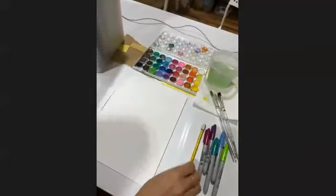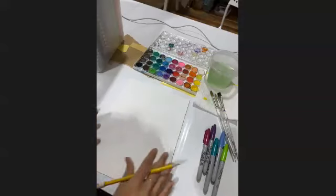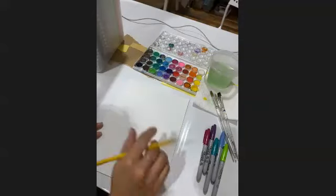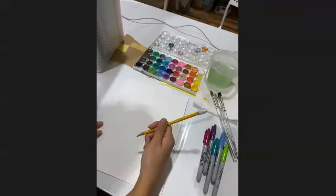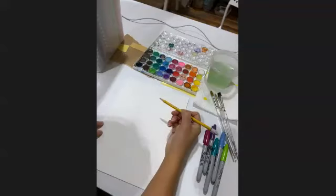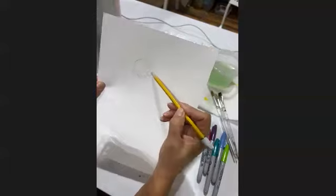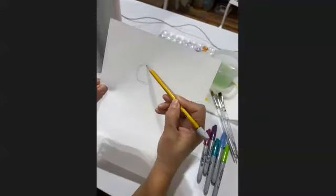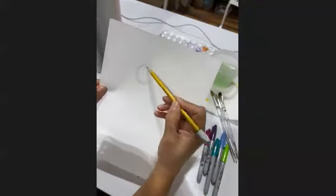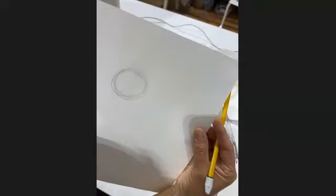I'm going to guide you through some of the steps of this page and then you'll get a chance to add whatever you want as well. I am going to start with my pencil right now. The first thing I'm going to do is work on the bird. You can make this bird as big or as small as you want, so I'm going to go a little bit bigger. I'm starting with a circle for the head — notice I'm just going around and around to make that very general circle. Later I'll get a chance to erase all those extra lines if I want.